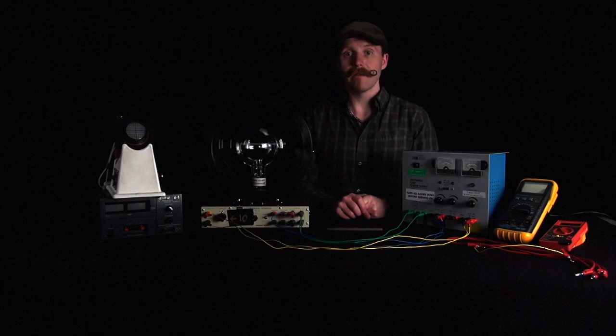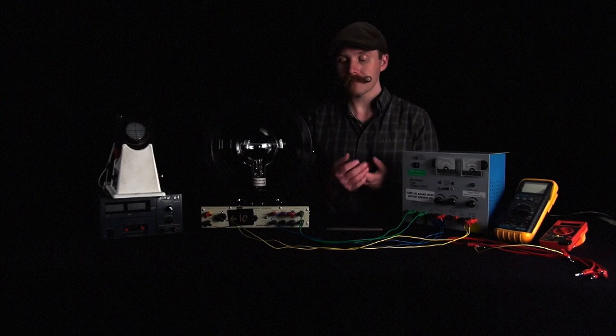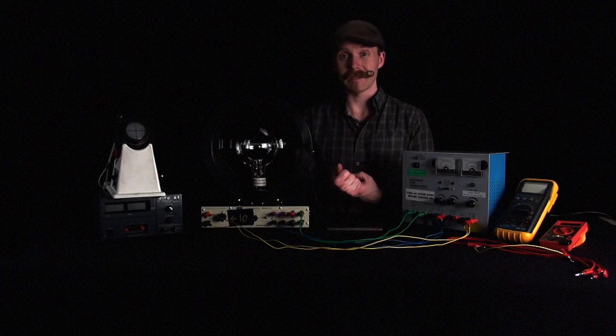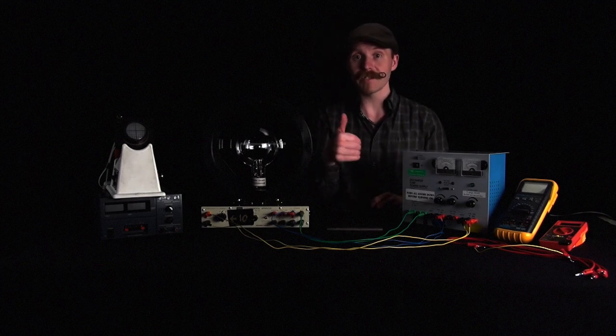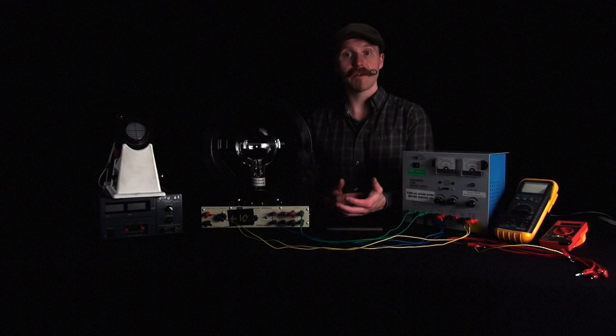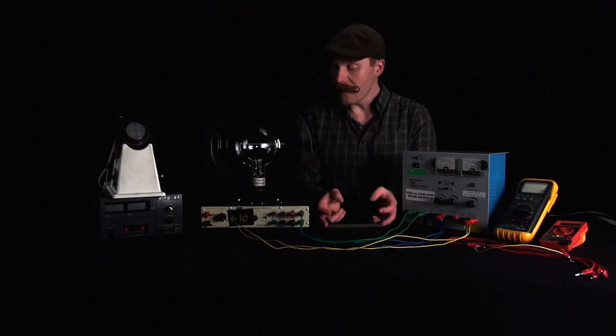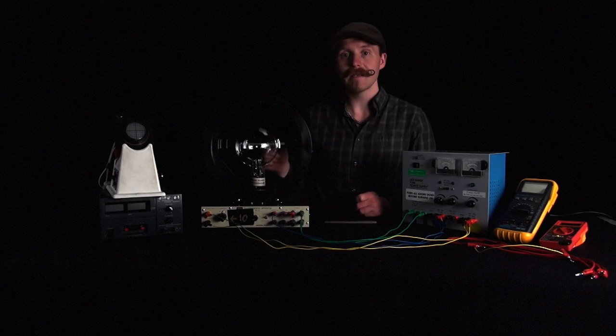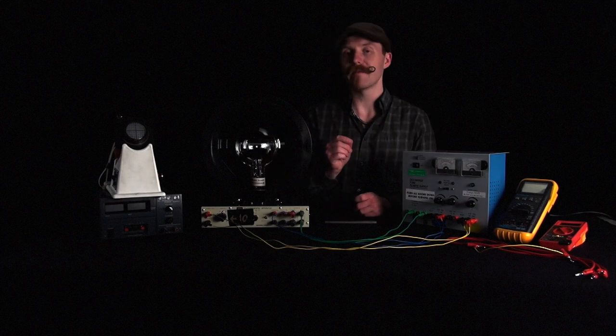Two things we need to be really careful about when working with this lab. One is to remember your right hand rule for forces — there are a couple different versions we'll be playing around with, so make sure you know your instructor's version and stick with it. The other thing is that this electron beam apparatus is shooting out electrons, and a lot of people forget that.